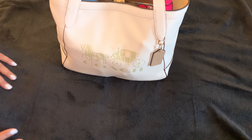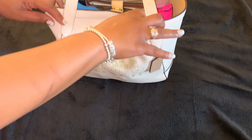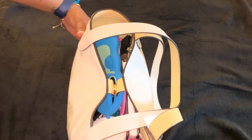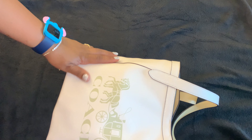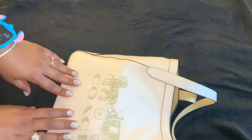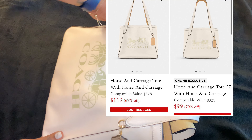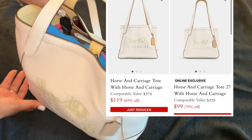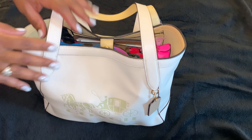Hello and thanks for tuning in to my channel. If you're new here, welcome! If you're a returning subscriber, hey y'all! So today we are going to be doing a 'what's in my bag' and we have the Coach horse and carriage tote, which is the largest of the two. There are two sizes in this tote and I have the big one — of course, gotta go big or go home!